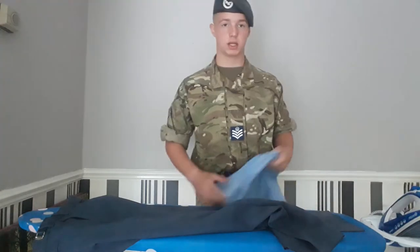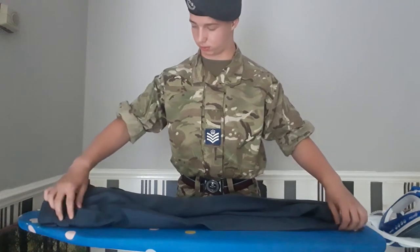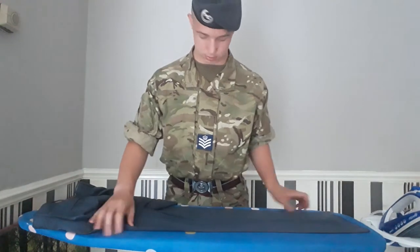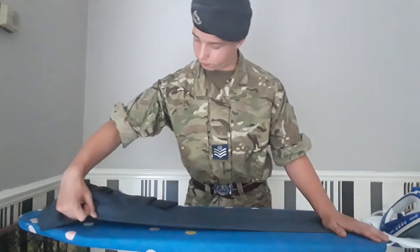Now I'm pretty happy with that. So now we're going to go on to the back of the trousers. Make sure you remove the trousers that you haven't ironed yet, making sure that the back creases are all flat.